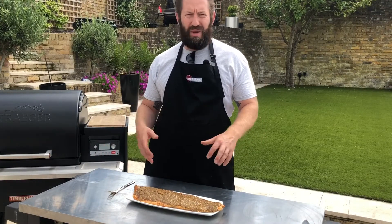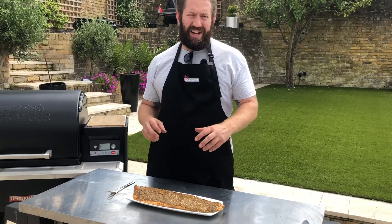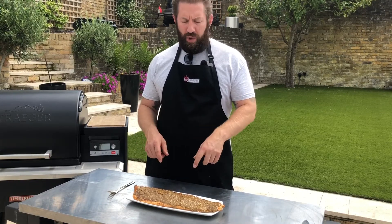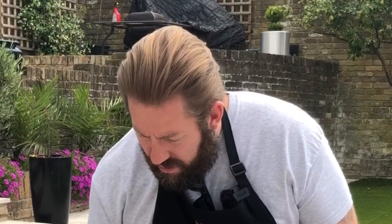So there we have it guys — our smoked salmon on the Traeger Timberline 850. A whole side of salmon covered with our peanut butter glaze, cooked at 105 degrees Celsius until it reached 65 degrees Celsius. Super smoke mode has put loads of flavour into this fish. Oh, that's good! Thanks once again for joining us at Barbecue Land — we cooked it, it was lovely. Thank you.